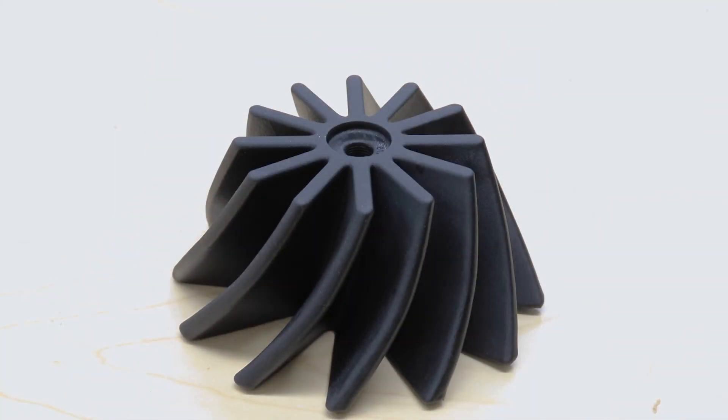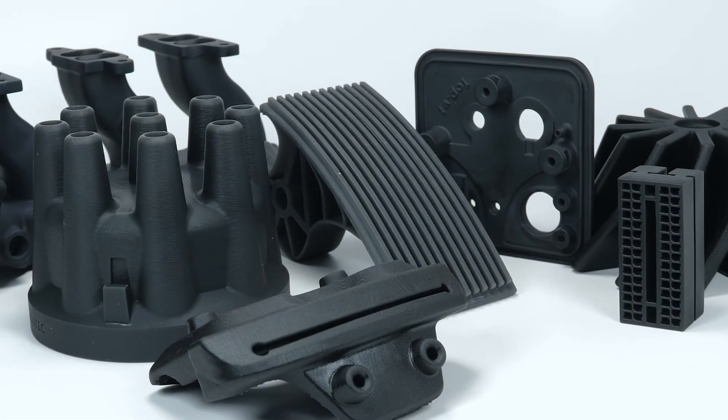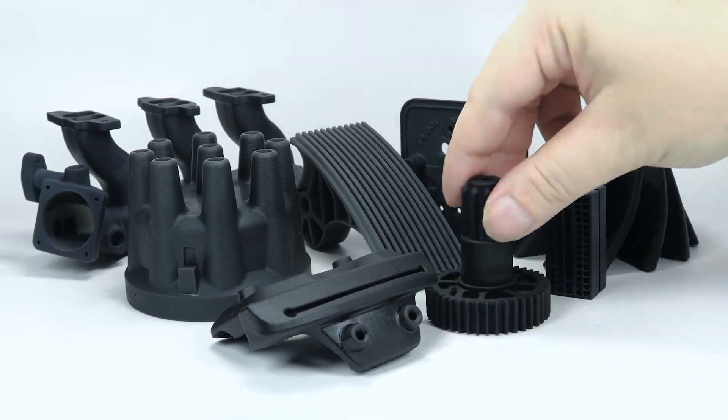Once you print your end-use part, you can machine, tap, or drill into this material, which opens up a wide variety of applications and industries.